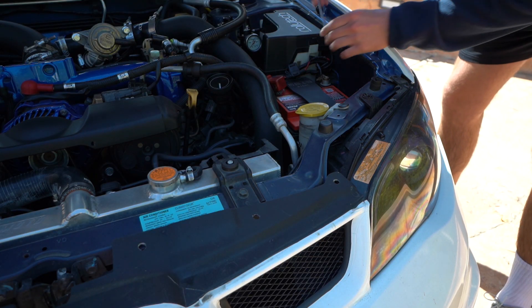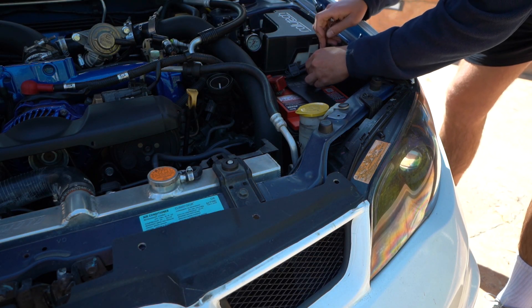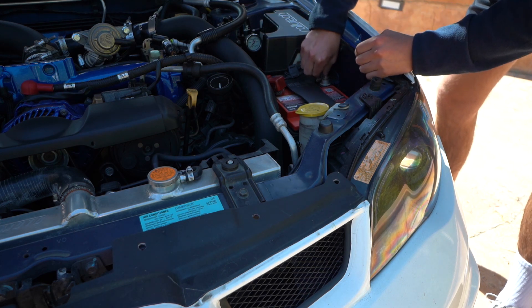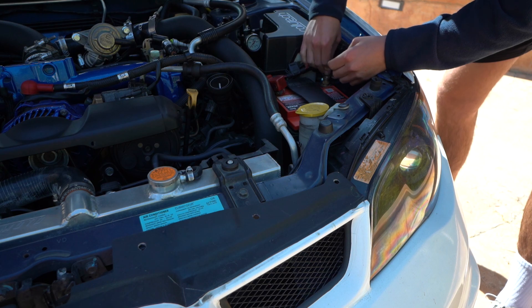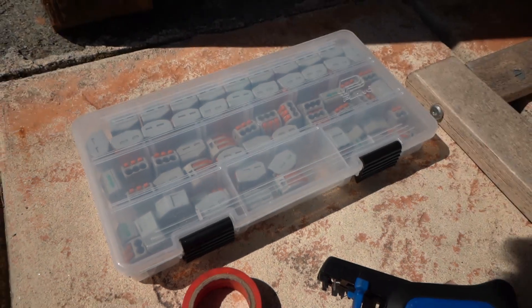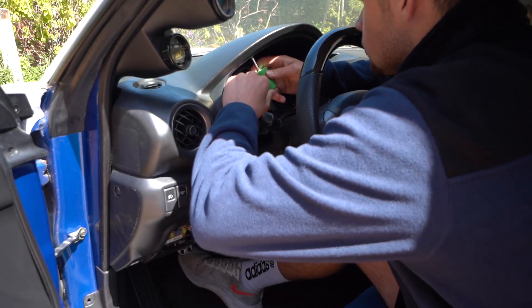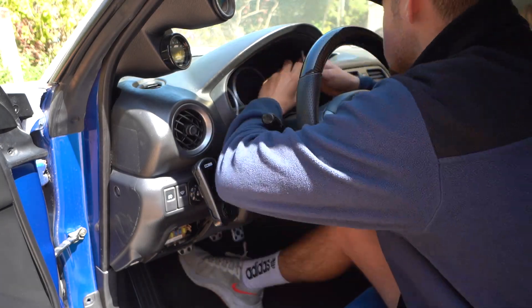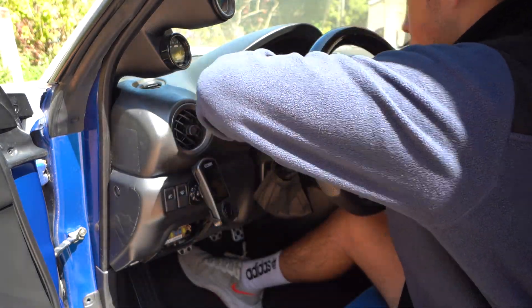Anytime you're working with wiring, it's always a good idea to unplug the battery just to be safe. Just some pretty basic tools that I had to use today. Those little WAGO connectors really did come in handy. Only two screws holding this thing in and it really just popped right out.